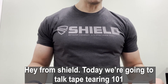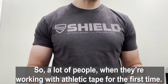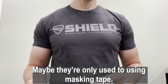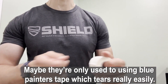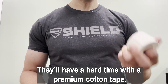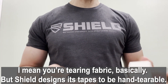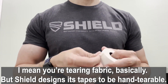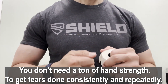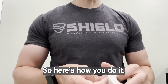Hey from Shield! Today we're going to talk tape tearing 101. A lot of people when they're working with athletic tape for the first time — maybe they're only used to masking tape or blue painters tape which tears really easily — they'll have a hard time with a premium cotton tape. You're tearing fabric basically. But Shield designs its tapes to be hand-tearable, so with the right technique you don't need scissors or a ton of hand strength to get tears done consistently and repeatedly.